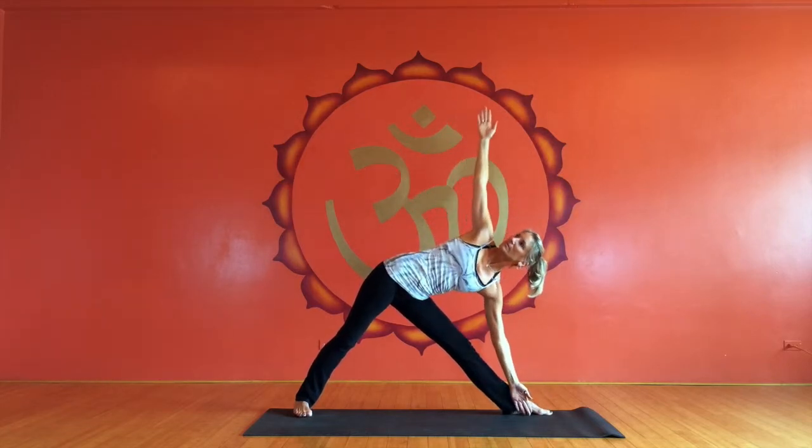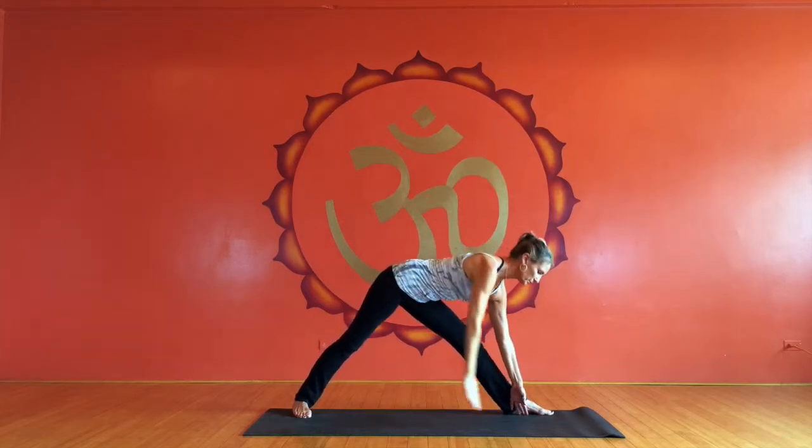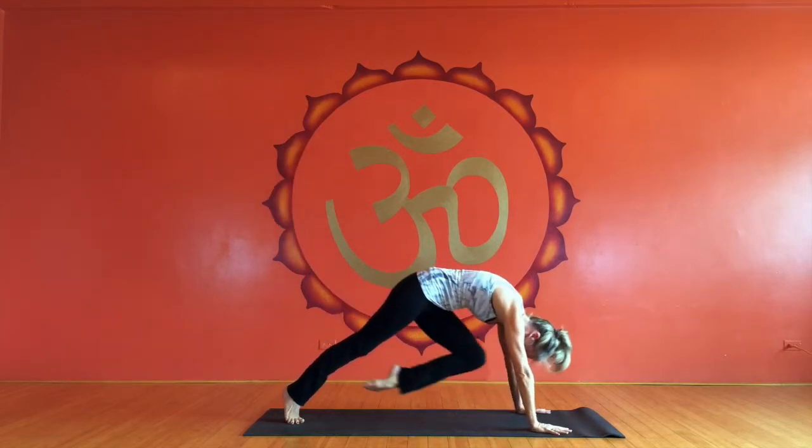We've sped this up a little bit, so you do not have to do it this fast. So swiveling towards that front leg, taking the foot all the way up for one-legged down dog again, and pigeon.